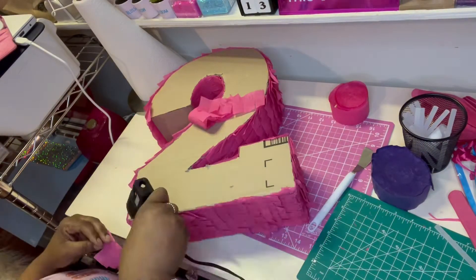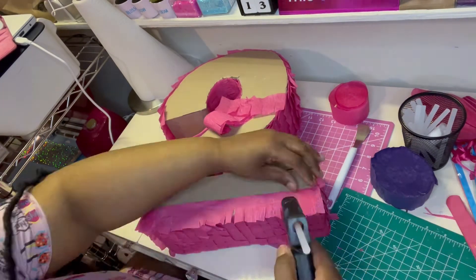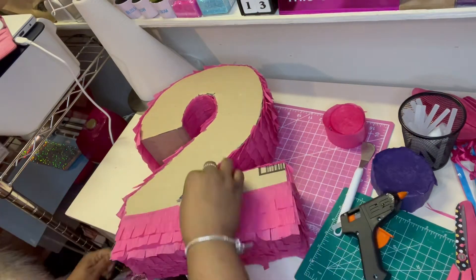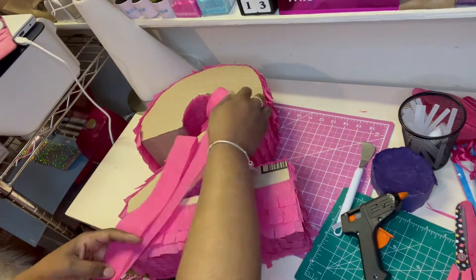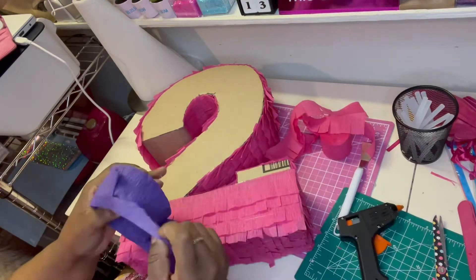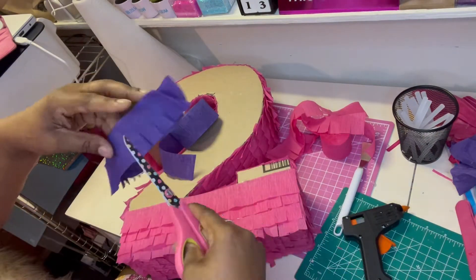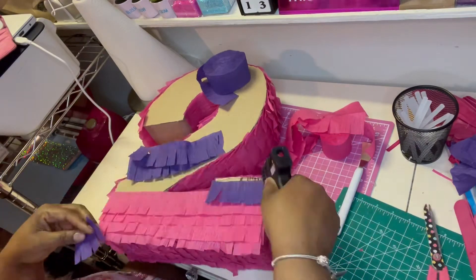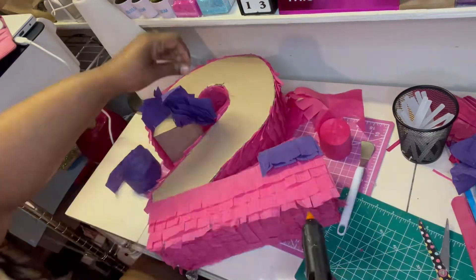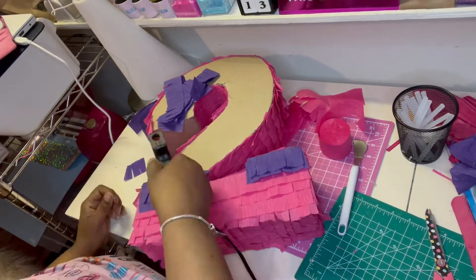Now we're moving along to the front side of our pinata. Using the same method as before, we're going to cut pieces to the width of our number two and add them from the bottom to the top. Be as creative as you want — use any colors you want. Everything I'm using are all old supplies I had sitting around, so you can use whatever you have to complete this project.